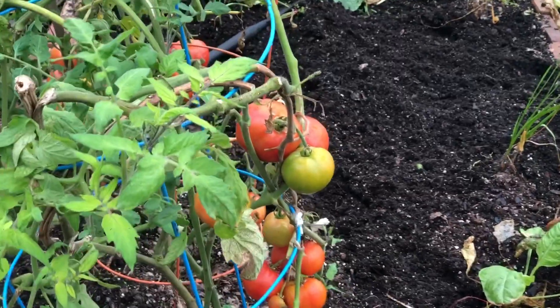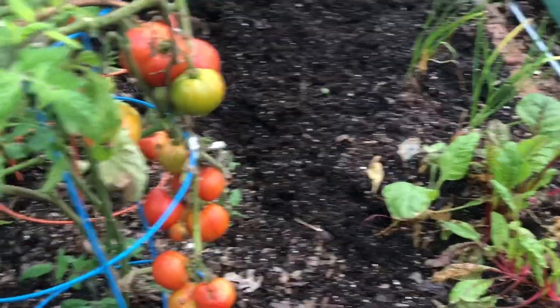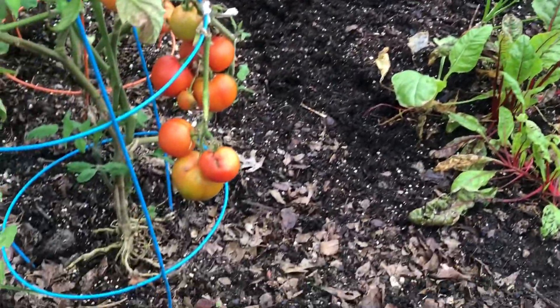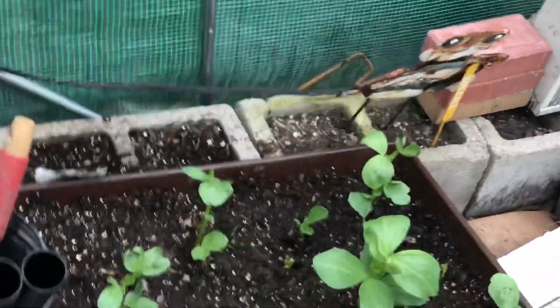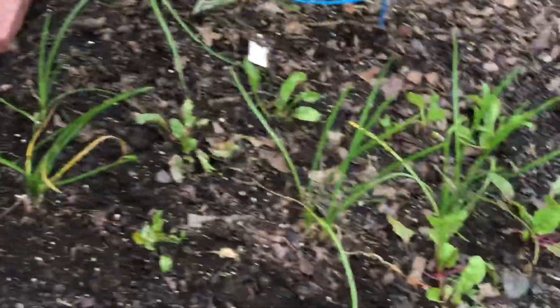I've had a few of the miniature tomatoes growing inside my home, but this is a first for me and I'm very excited. Let me show you these fava beans that are growing right here.